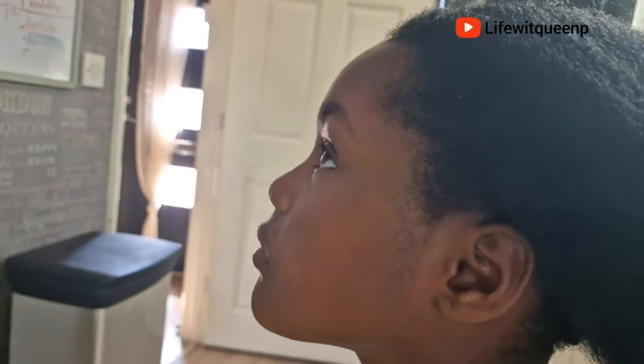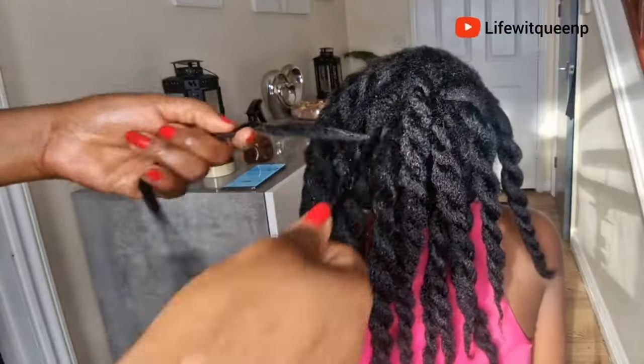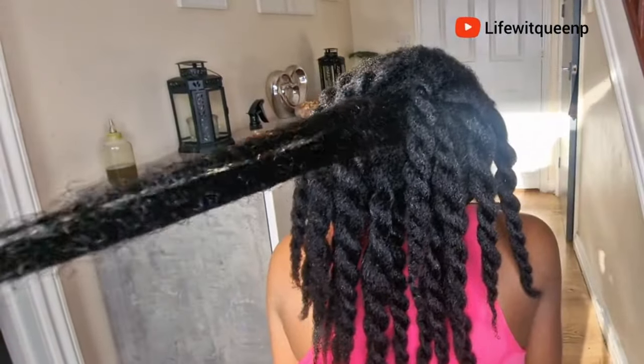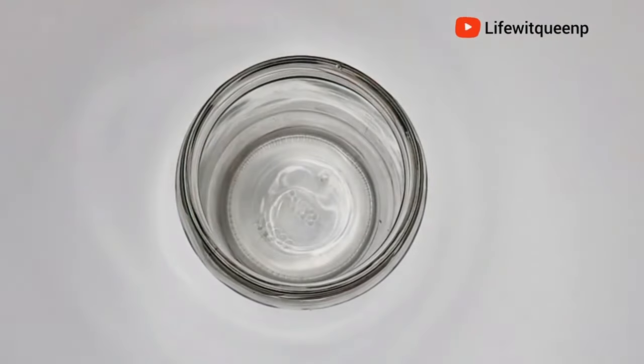This treatment is a game changer. It will strengthen your hair, thicken your hair, and give your hair the healthy look you are looking for. So if you're interested, you know what to do — grab a seat and let's get into it. The first thing I'm going to do is grab myself a mason jar.